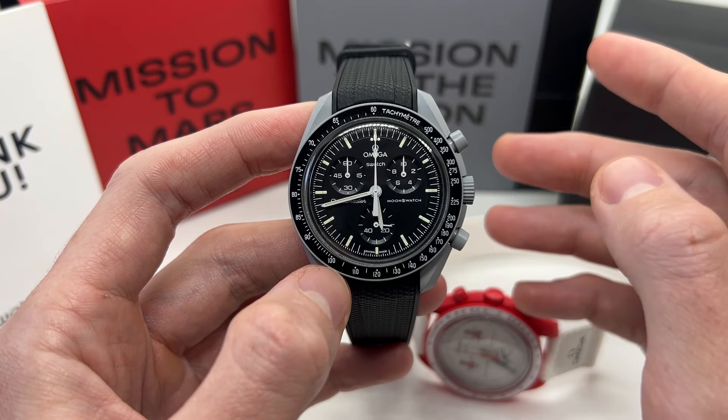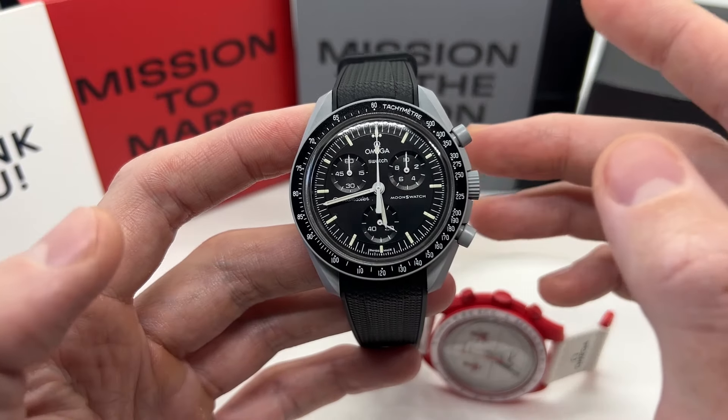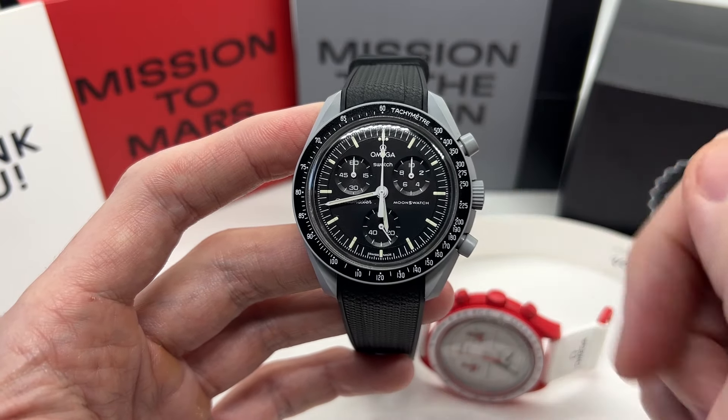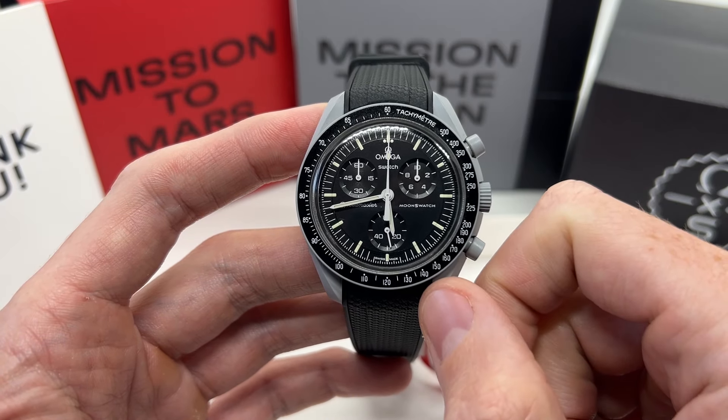In conclusion, if you have the money and you want to spend it on this watch because you like the design and the feel of it, you should definitely go and buy it without any regrets. Even though it is a little bit overpriced, enjoy it as much as possible — I definitely enjoy this watch. Make sure to like the video, subscribe to the YouTube channel, and I'll see you in the next video.